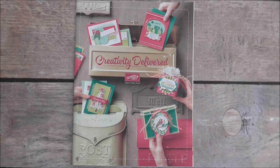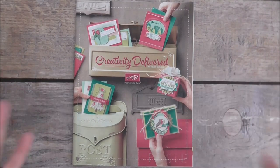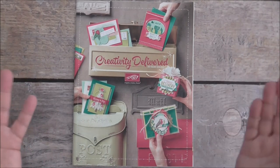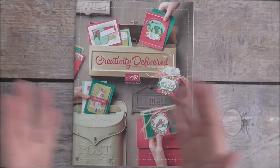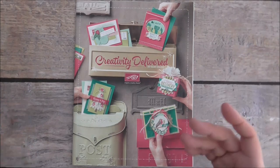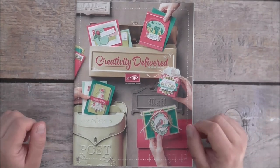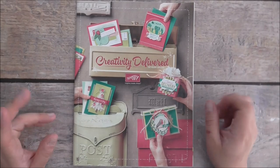Hello everyone, it's Maria here from pepperleyrose.blogspot.com.au. I'm an independent Stampin' Up! demonstrator. Thank you all so much for joining me, and I'd like to say a huge thank you to all of my subscribers — thank you so much for coming on board lately, the new ones and also those that have stuck by me. I really do appreciate it. Today's a haul video, just a very quick one.